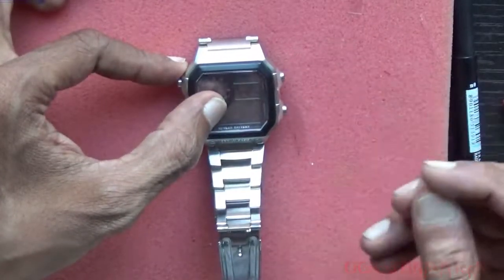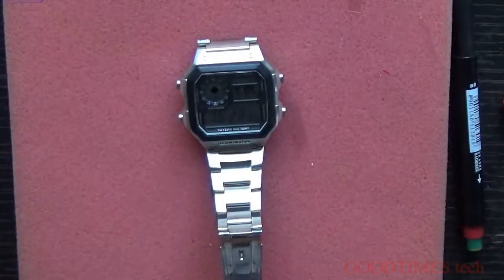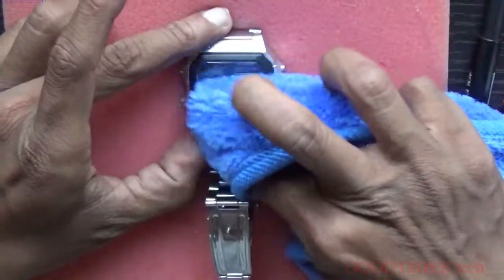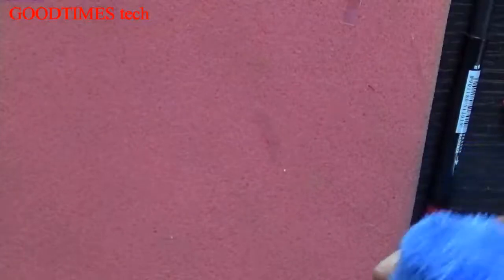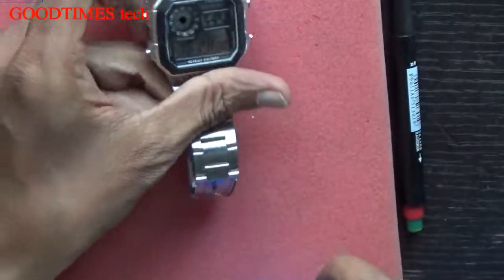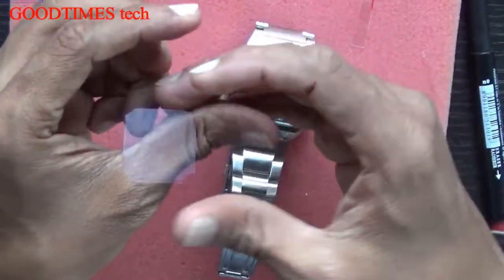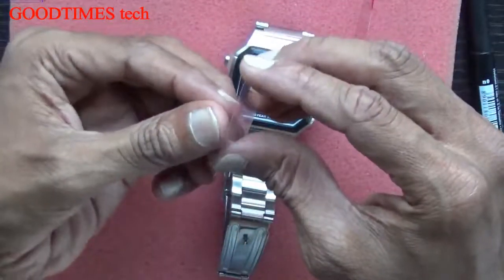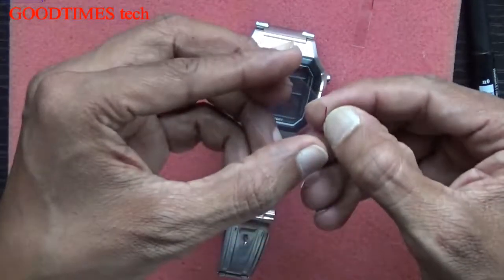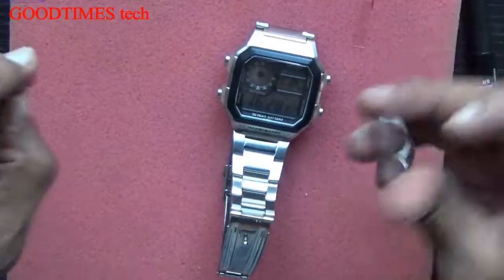It fits perfectly now. Peel off the sticker from the side with number one written on it, and clean the glass first with a microfiber cloth. Peel it off carefully — don't touch the sticky side with your fingers.